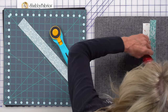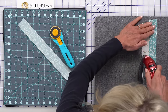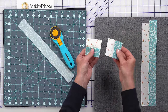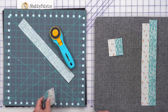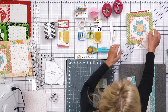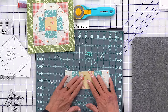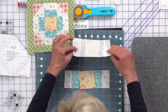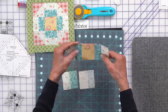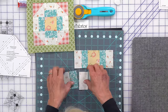Once that's pressed to the dark, we begin to subcut into the units needed on either side. We start laying out our block, then simply place pieces right sides together, sewing a quarter inch. We opted to press toward the blue. Same thing on the next unit — press toward the blue — so that middle section is done.